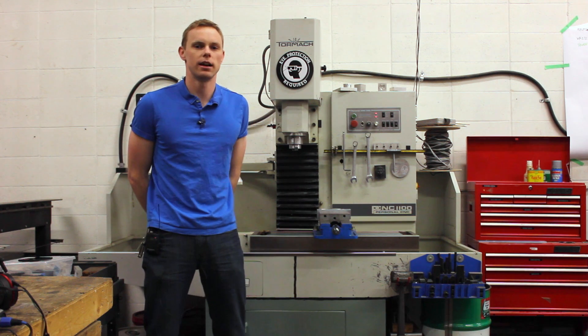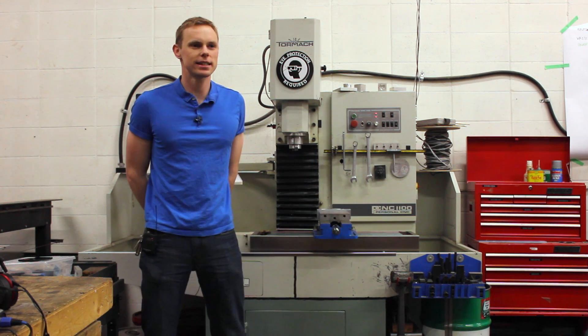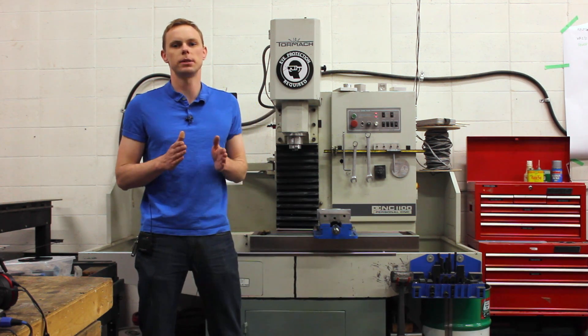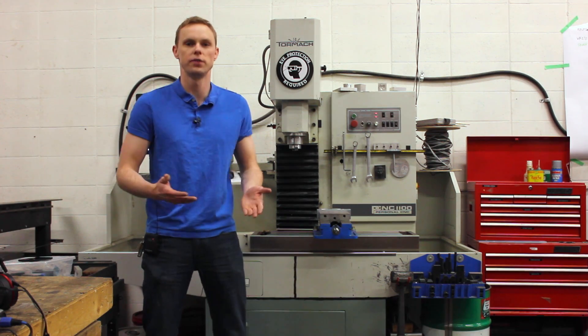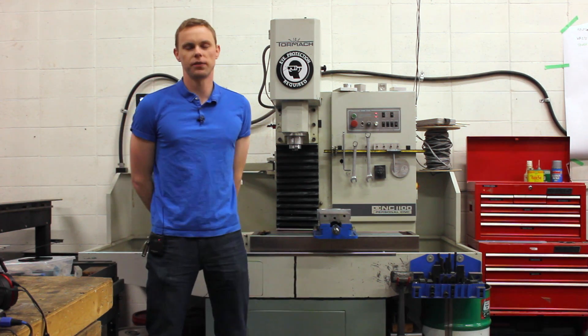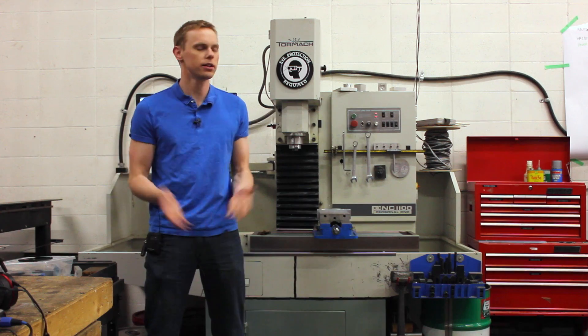It's a very, very precise tool and you can get sub-5-thou accuracy on it very easily. Because it's CNC controlled, there's a lot of setup required, but once you have that setup done, it's great for making multiples of a part over and over again identically. So if you ever need to make more than two of something, it's probably a good idea to run it on the CNC — because all that setup work you'd have to duplicate over and over, you just click go.